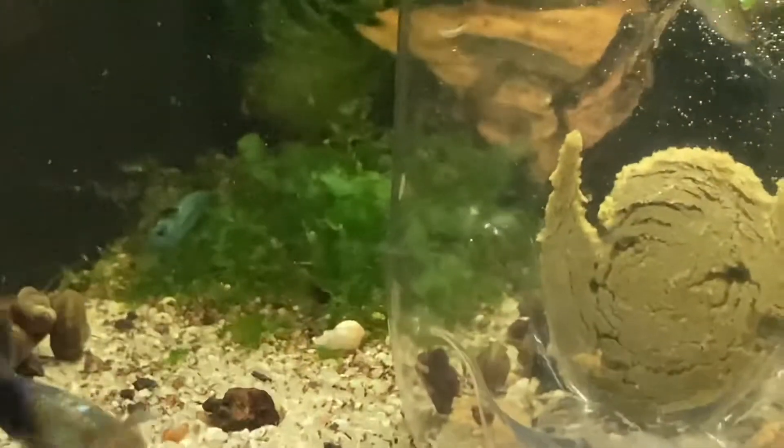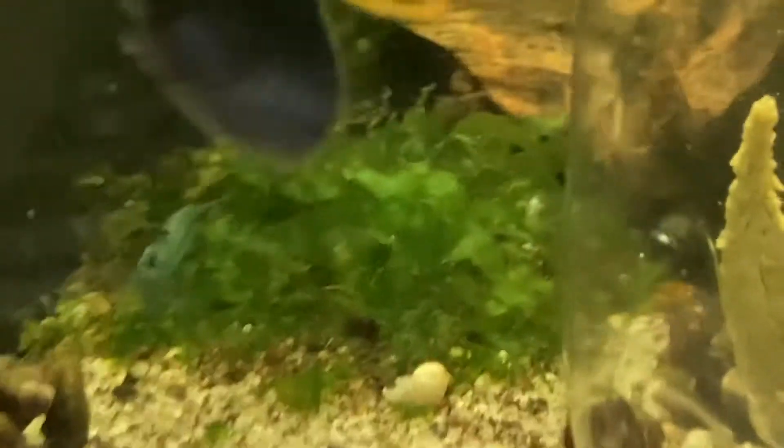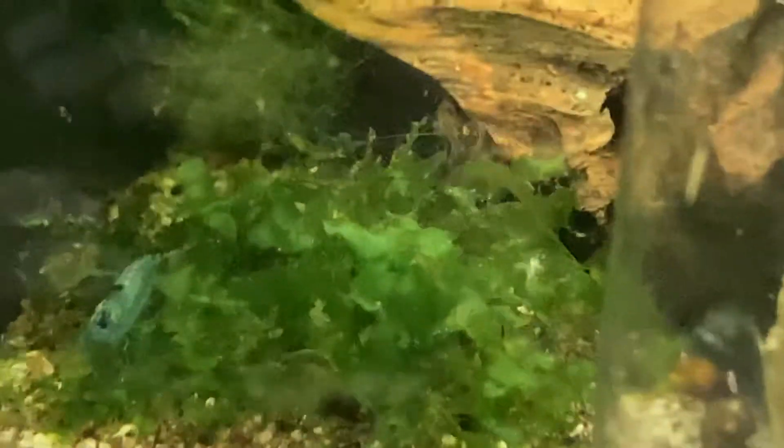I only find them in this one tank, which is where I house most of my shrimp. So obviously they're eating the little shrimplets or the shrimp eggs. I really haven't lost any parents at all.